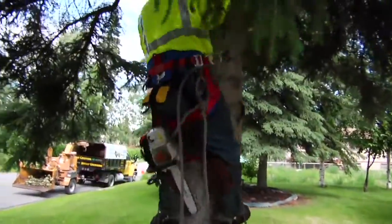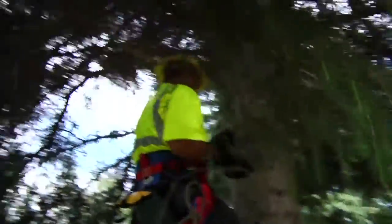We start by assessing the tree — its height, width, and what kind of equipment is going to be used to bring the tree down.